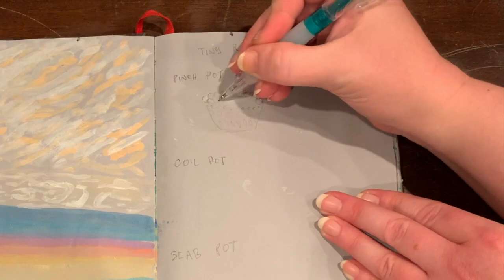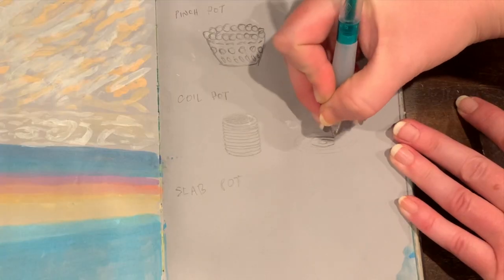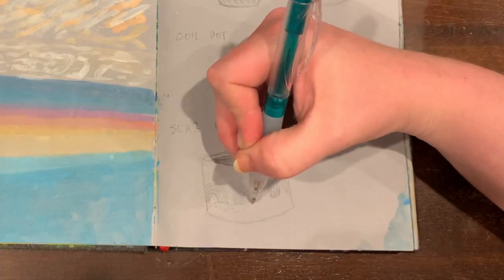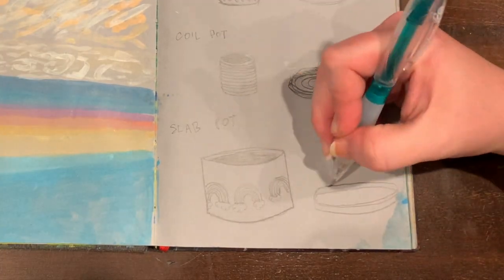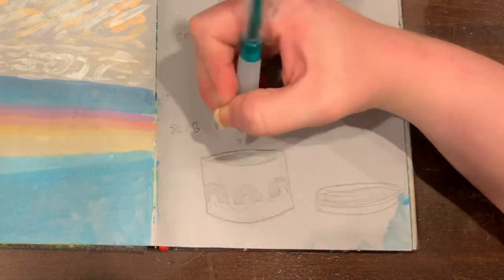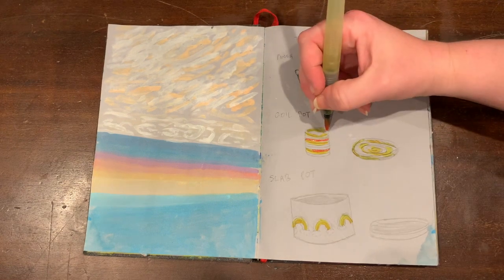I started by creating a sketch of the three pots I had in mind to demonstrate the three basic sculpting techniques for hand building with clay: pinch, coil, and slab. While it's always fine to play around with the material and discover as you go, I find it much easier to organize my thoughts and visualize a sculpted product if I do a sketch first.